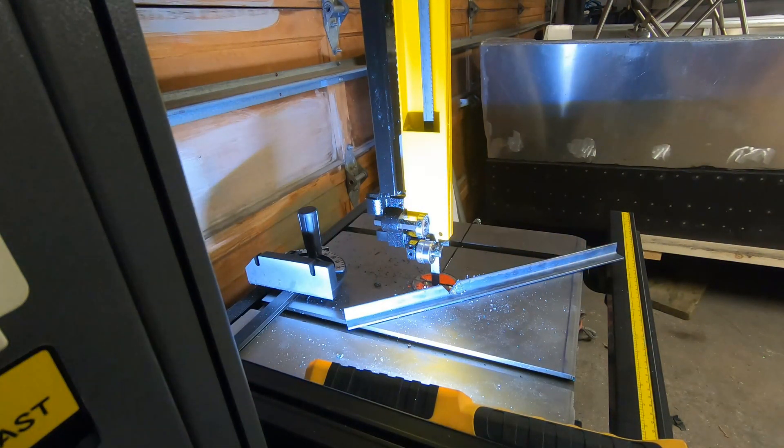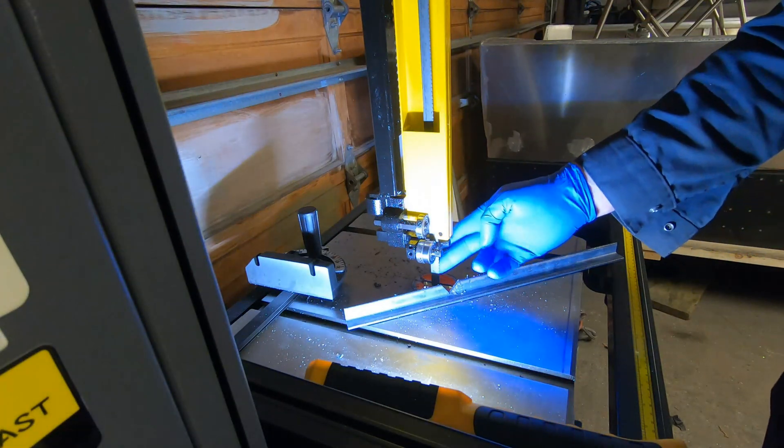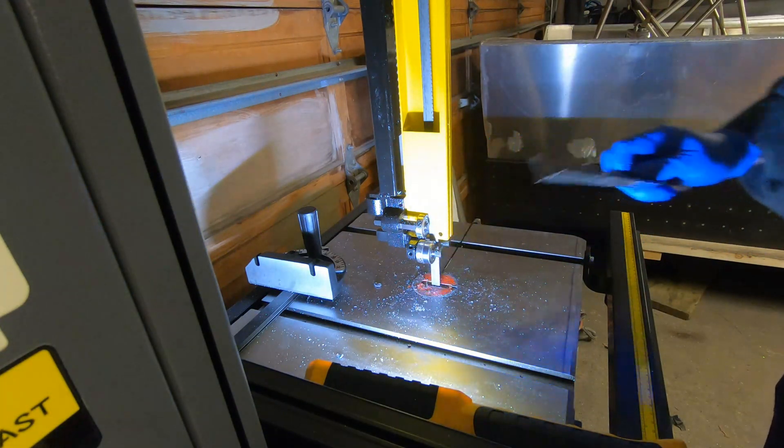That cut at 200 feet per minute came out pretty nice and easy. I just put an 18-tooth blade in there — pretty happy with that.